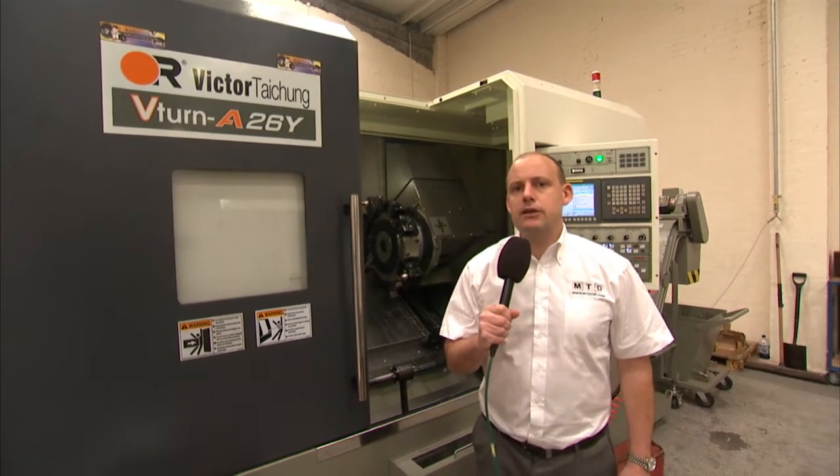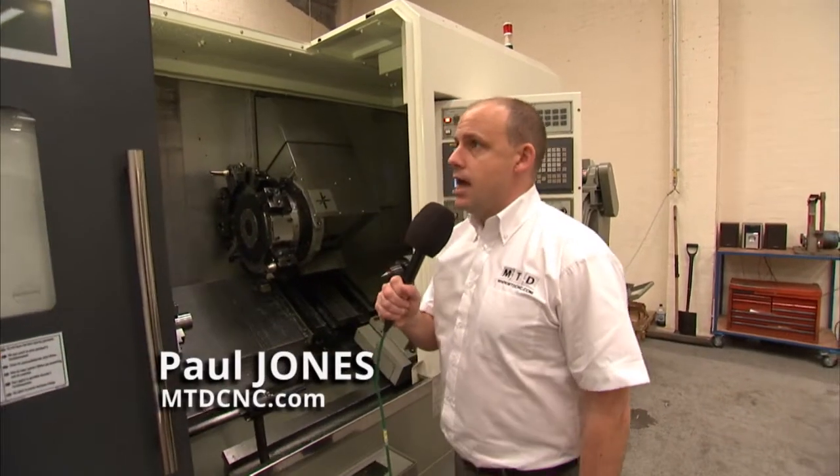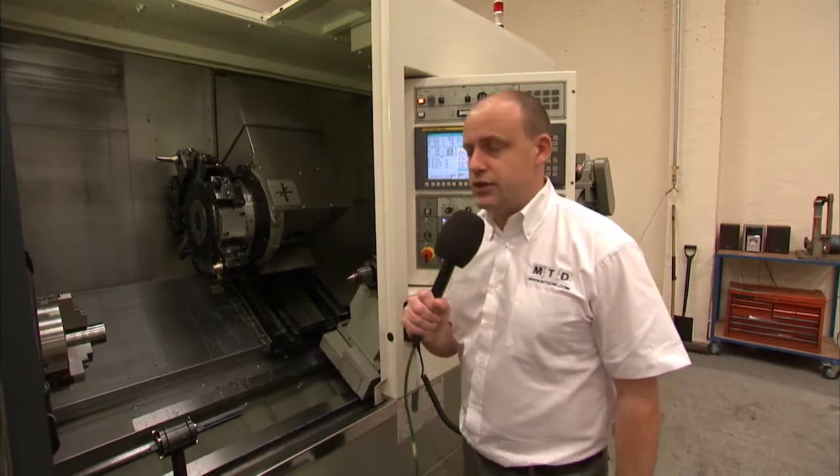Victor Taichung, a world leading manufacturer of CNC turning centres, lathes and machining centres. Here today I'm in front of a V-Turn A26Y, which is one of the most recent models to be added to the range.